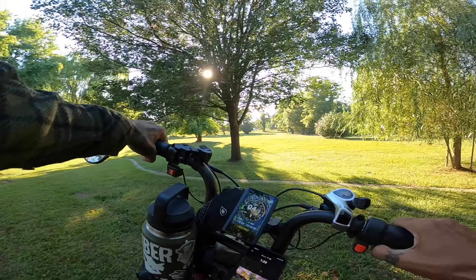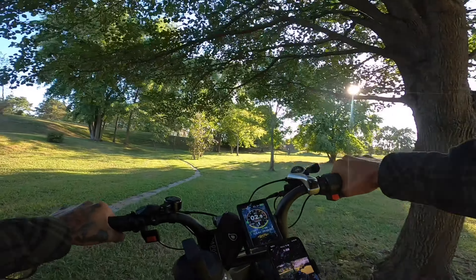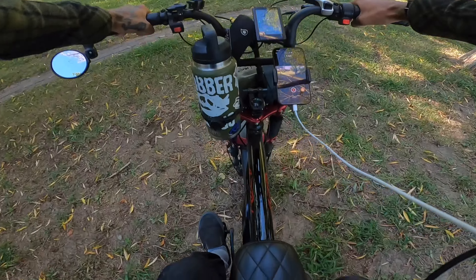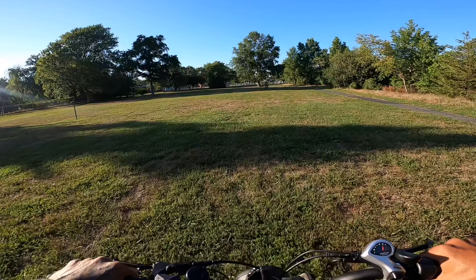Hope you guys are all doing great wherever you are. This is tight — it's like a little bike pathway. It's so cool. Watch out for ticks. Oh my god, ticks! I'm going this way.